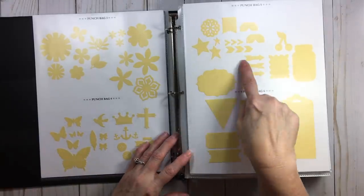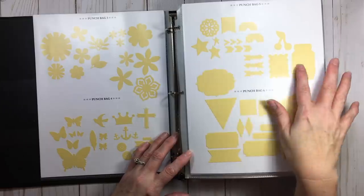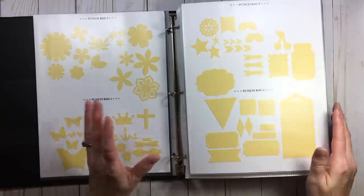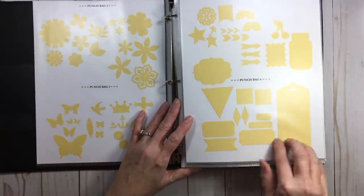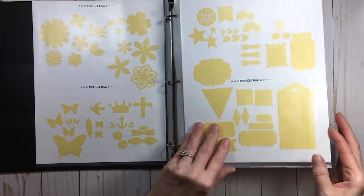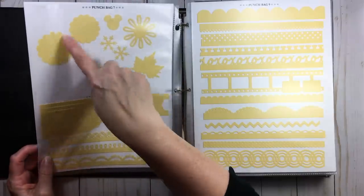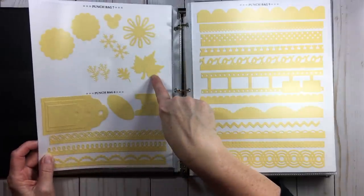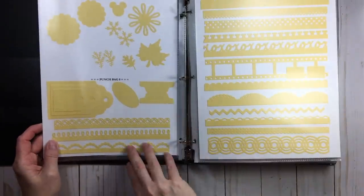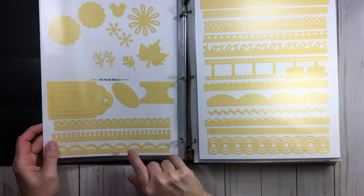In punch bag five I have directional arrows, stars, and corner punches, then cherries and a mason jar. Punch bag six has tickets, tags, and banners. Punch bag seven I call my seasonal and scallops — I have two scallop punches and the rest are seasonal. Punch bag eight was tags, and I had a couple extra spaces so I put some Martha Stewart edge punches in.